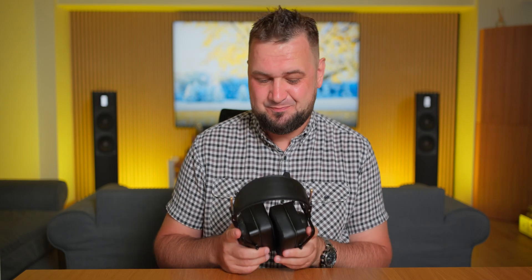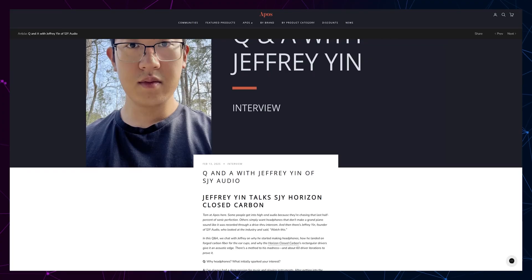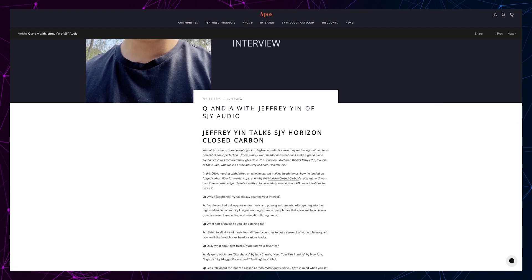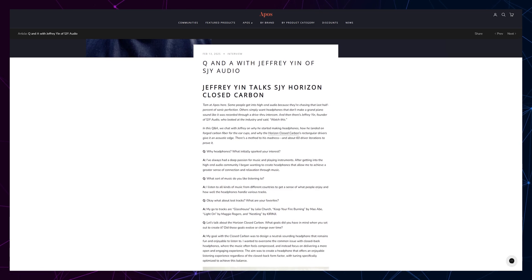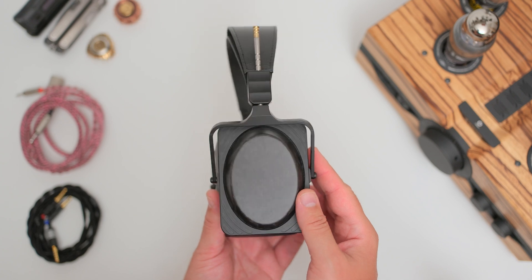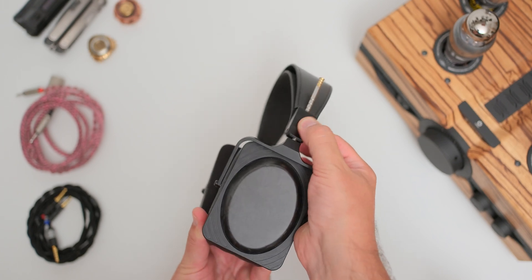After seeing them online, honestly I wasn't so excited to receive this package, because they looked quite bland to me and not as striking as I would have liked. However, after checking a Q&A with Jeffrey of SJY Audio on the Apos Audio blog, I immediately understood the reasoning behind the rectangular-shaped cups with rectangular drivers inside, and angled ear cups made out of randomly-oriented carbon fiber strands that naturally dampen vibrations. While their design is quite understated with a matte black color scheme, they still stand out from anything I've seen.